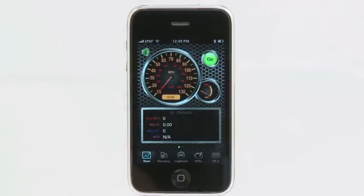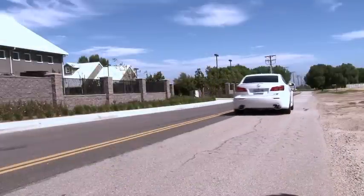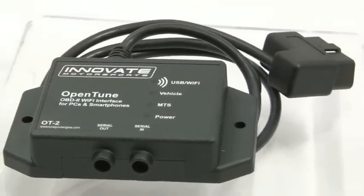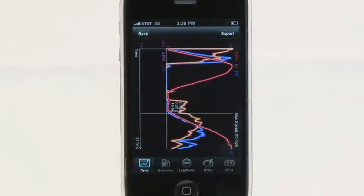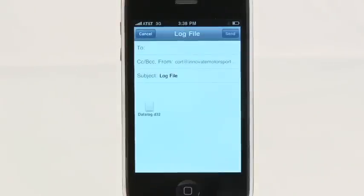The LogWorks Mobile Dyno function allows you to quickly and accurately measure your vehicle's 0-60 acceleration, 8th and quarter mile times, horsepower, and more. The Dyno feature is available with or without the OT2 device, but is more accurate when used together. Just installed a performance upgrade? Compare your vehicle's performance to your previous test to determine your increase in power and acceleration. Sharing your results is as simple as sending an email.